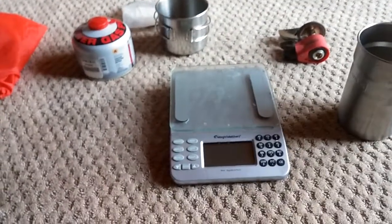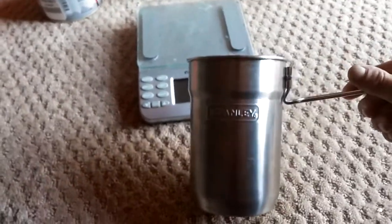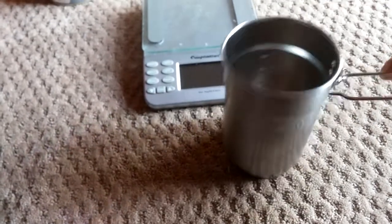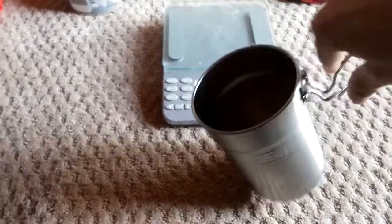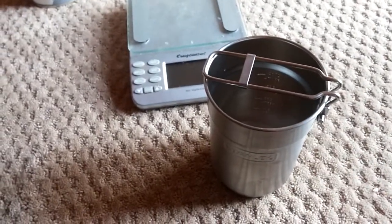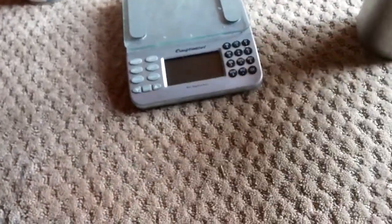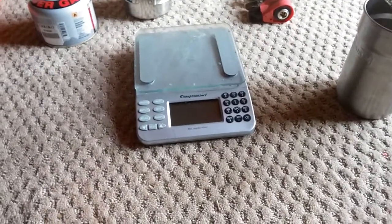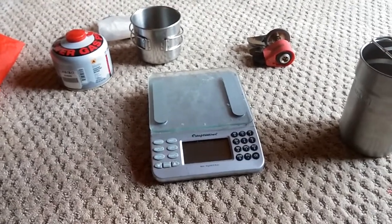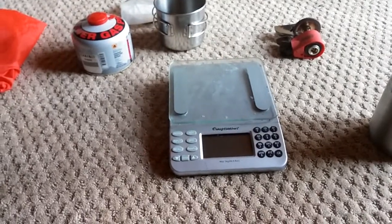Hey YouTube, this is Mountain Man on the Internet. On YouTube you can find the Stanley cook set with a collapsible handle and lid that nests everything inside for backpacking. I had an idea — I like coffee a lot, so I wanted to come up with a way to make coffee while backpacking.